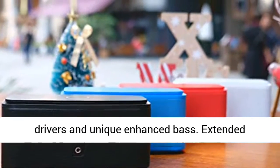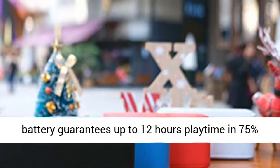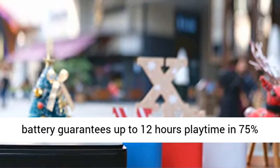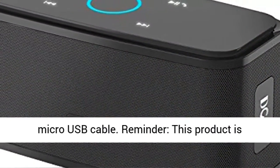Extended playtime: the built-in Li-Ion 2200mAh rechargeable battery guarantees up to 12 hours of playtime at 75% volume. Recharge in just 3 to 4 hours with the included micro USB cable.